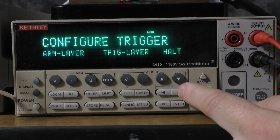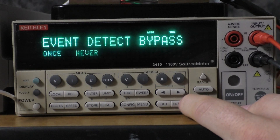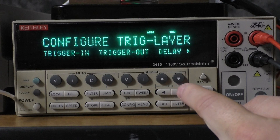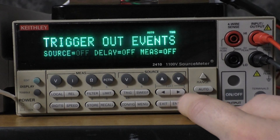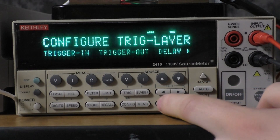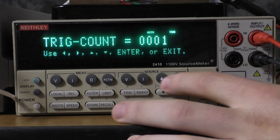Now we're going to configure the trig layer. With the trigger in, we want the source to be trigger link, the line to be one, and event detect bypass to be never. We are going to want source on, delay off, measure off here. Now we are going to configure the trigger out — we want that to be on line number two, and we want events to be source on, delay off, measure off, and the delay to be zero seconds. Finally, trig count to be the number of points in the sweep, which in this case, since we're doing alternate polarity, will be two.